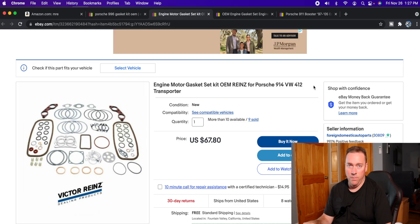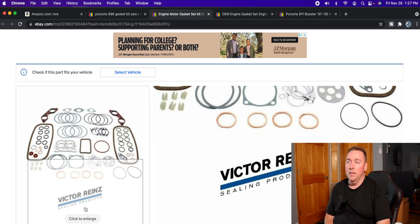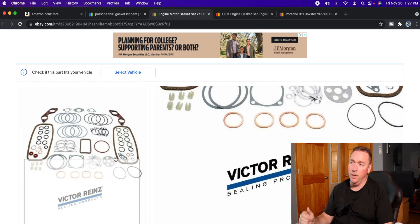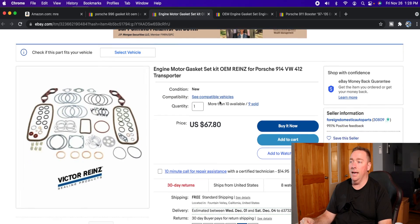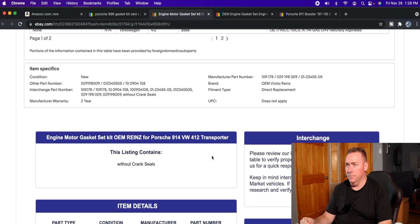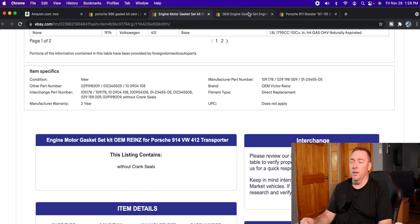This would be the same for BMW, Mercedes, and all that stuff. It actually has Victor Reinz stamped on it — they won't get that brave with a fake product usually, because you can get a copyright strike for doing that. So they try to name everything 'OEM' when it's not. This is OEM Reinz for Porsche gasket set, and at the very bottom on the eBay listing it shows you brand: OEM Victor Reinz. That's factory stuff — it has all the original part numbers.